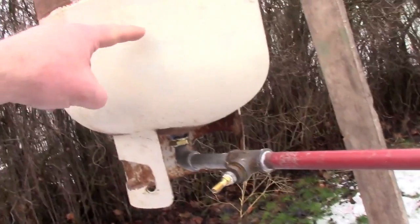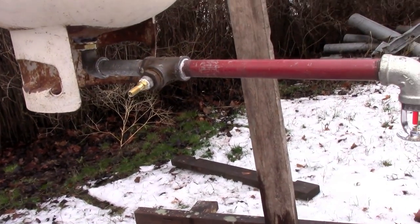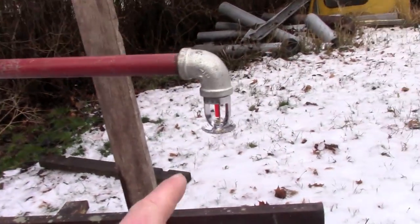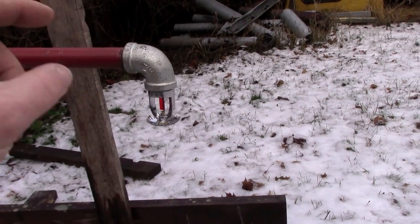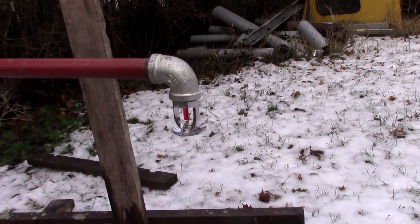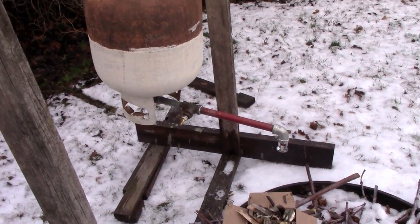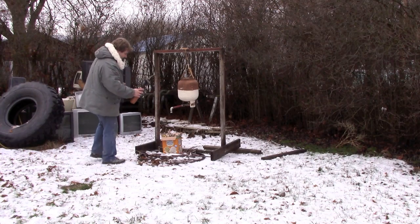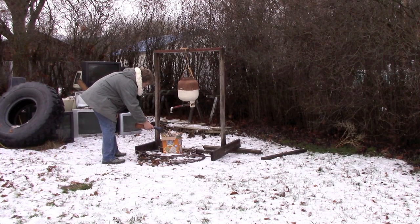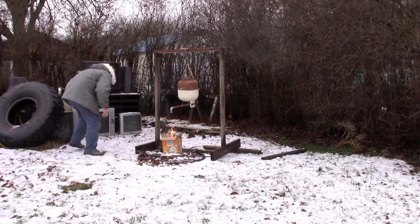I've got a reduction valve in there, a street 90, and then a screw-in Schrader valve. This is full of water up to about here and then pressurized to 100 to 125 psi. The idea is that this nice simulated greasy fire blows that sprinkler head, and you then dump that water directly on point.